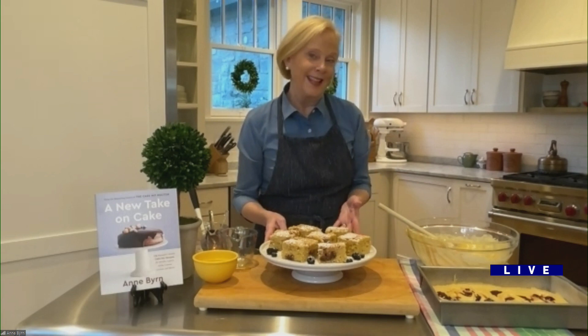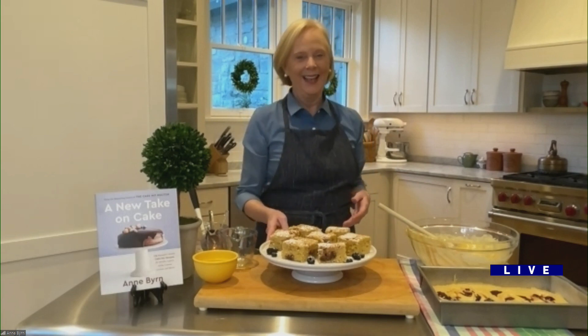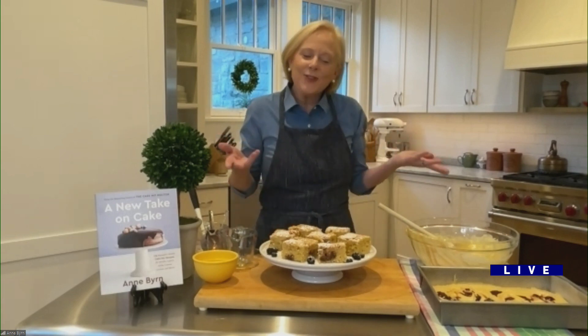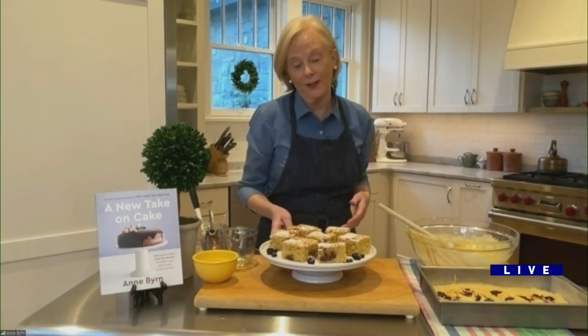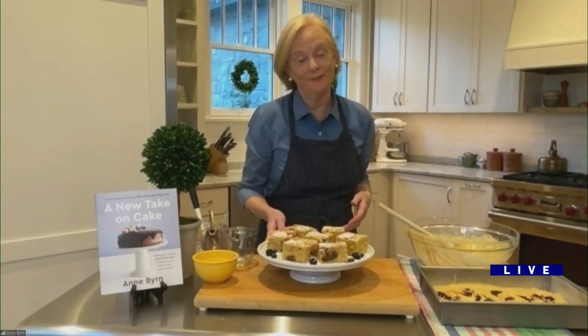Oh, it's not cheating. You can make it a day ahead — you can even freeze this cake and pull it out of the freezer. The book is called A New Take on Cake and it's available now. You can also find more online at Ann Byrne's website.